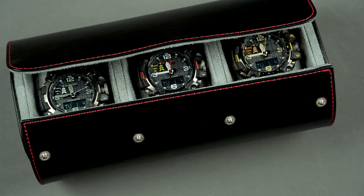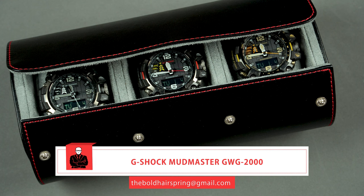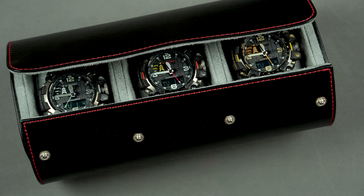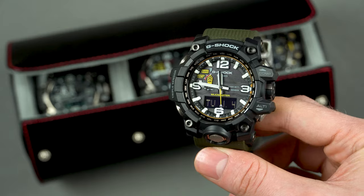Happy new year and welcome back to the channel. I really hope you had a great time celebrating with your friends and family. It's been a while since the last time I reviewed a higher-end G-Shock model, so I thought a video of the latest Mudmaster might be something you would appreciate. I contacted relojeriosparza.com to see if they could send me some review units, and they didn't only send me all three color variants of the GW-G2000, but they also provided me with the previous model, the GW-G1000, so I can show you some of the differences between the two.